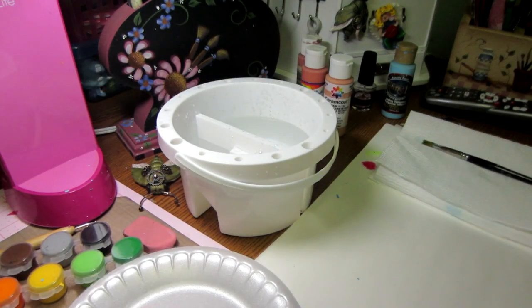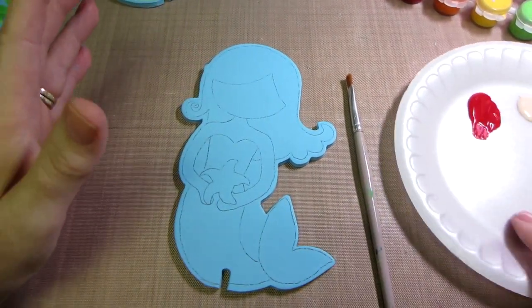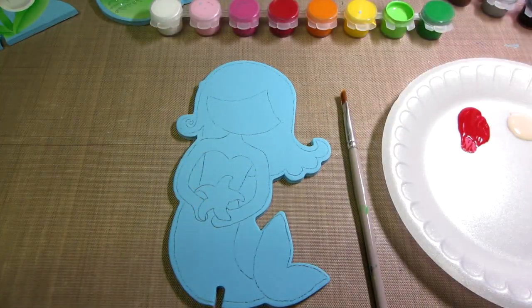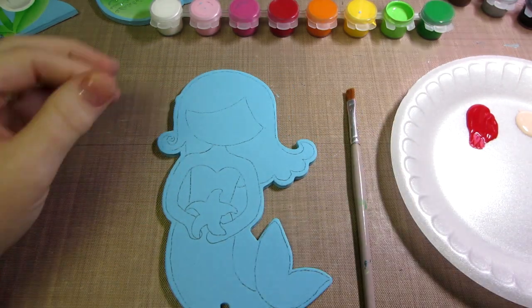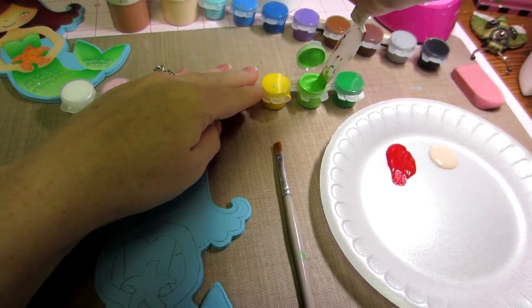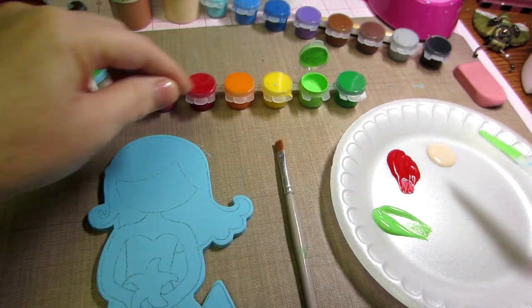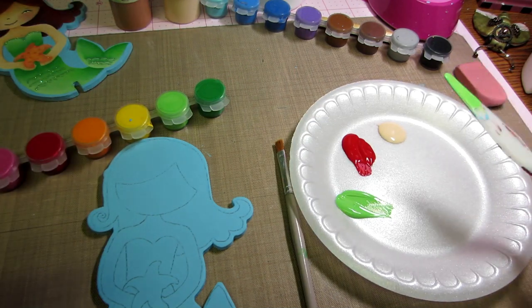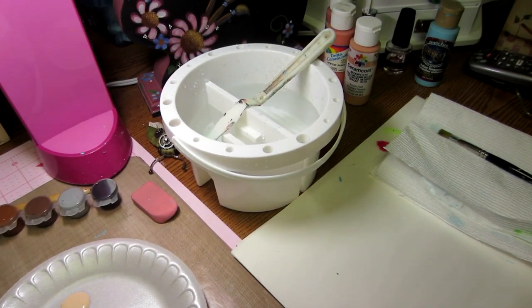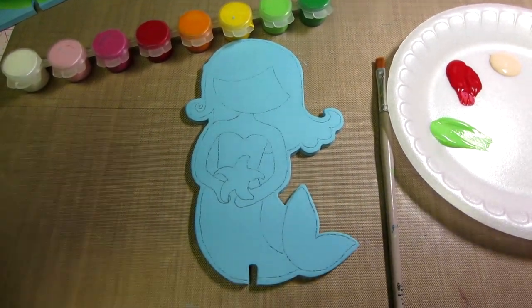Let's get some paint out and start painting. I'm gonna use flesh tone for her flesh, red for her hair, and then I'll start with the light green for her body. I'll use my palette knife and just stir this around a little because it's been sitting in the paint pot, then take out a nice little blob of paint — that'll be plenty.